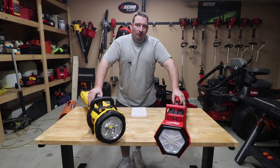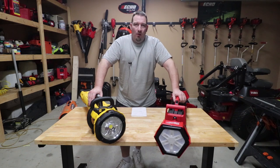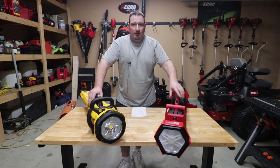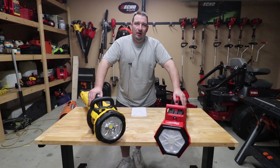Today we're going to go over the DeWalt Tower light versus the Milwaukee Rocket light. So stay tuned. We've got some specs, features, did some runtime tests and everything for you. We're going to show you the brightness of each of these, tell you a little bit about them, and go from there.